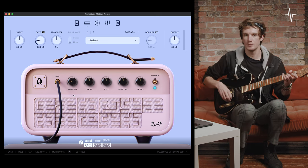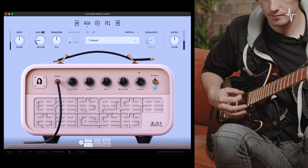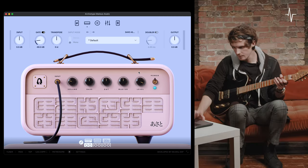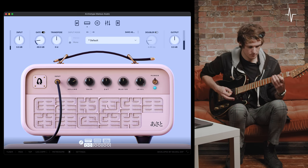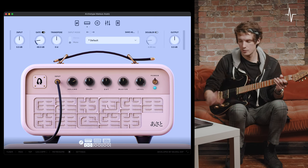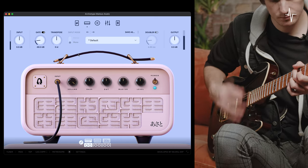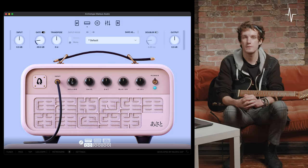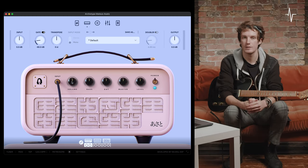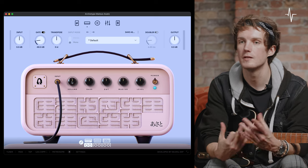Dialing back the volume cleans it up and gives a little bit less level — I'll push the level to compensate. Conversely, pushing the volume gives a bit more drive when really digging in. With it pushed all the way, you get a more distorted, overdriven territory. Mateus wanted this first amplifier to be great for clean and edge-of-breakup sounds with lots of headroom, but it still sounds great when pushed hard.